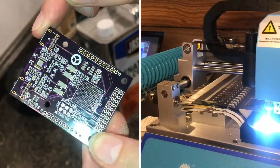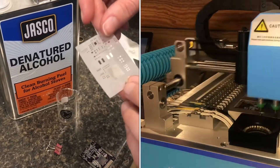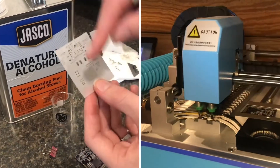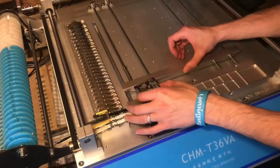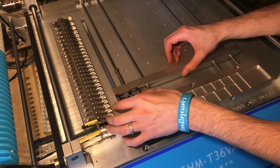So I think the next step is to throw this on the pick and place. Just as a note, it seems that if you just take some denatured alcohol and wipe this off, you can probably reuse it. Now it's ready to either put on a pick and place or solder by hand.